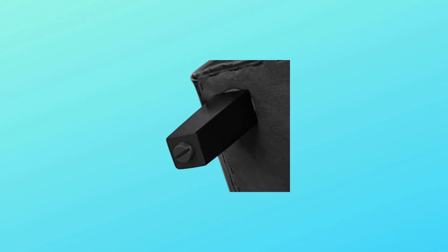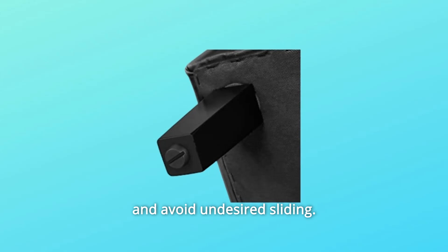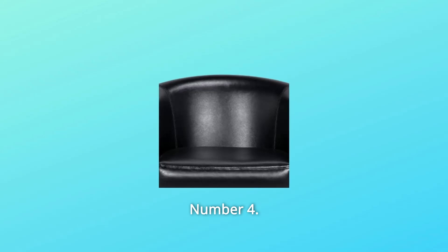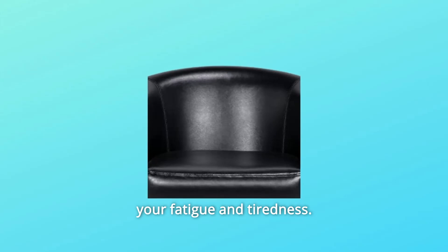Number 3: Protective Leg Pads — prevent damages to both chair and floor and avoid undesired sliding. Number 4: View-shaped back design — embrace you with softness and relieve your fatigue and tiredness.